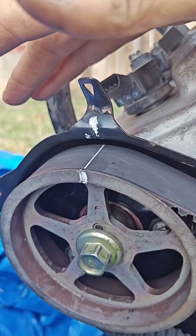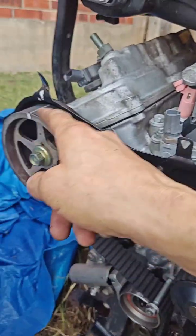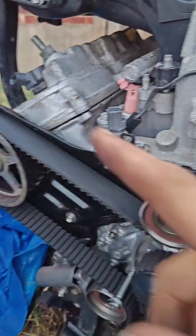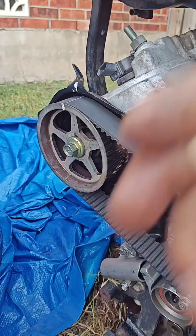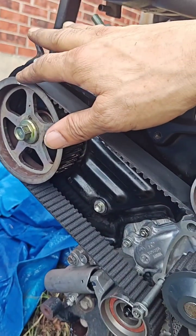Once the engine is in the right position over here, there's always a jump of one tooth. The best way, as I told you, is to hold this one. First you put it on the rear wheel, then even on the passenger side — the back one has to be very carefully aligned.